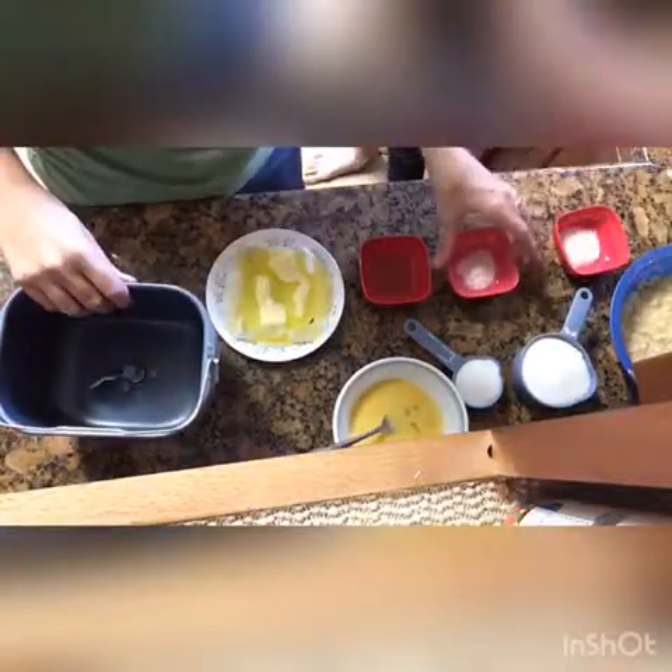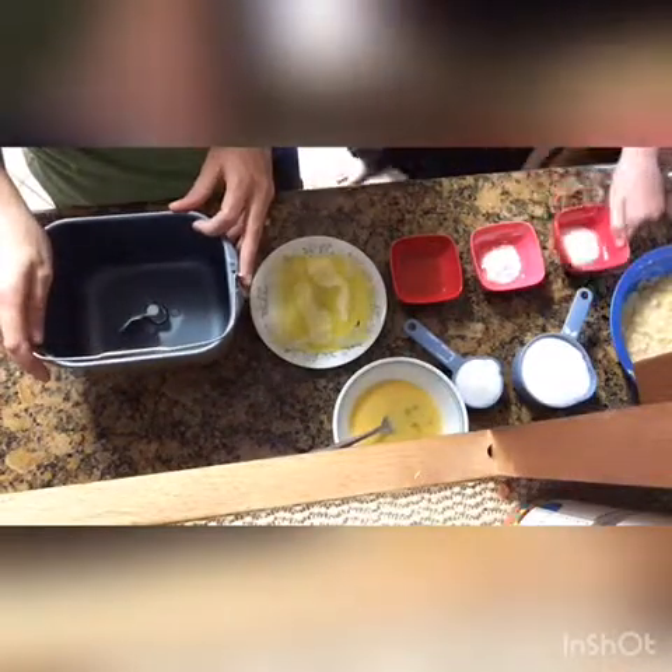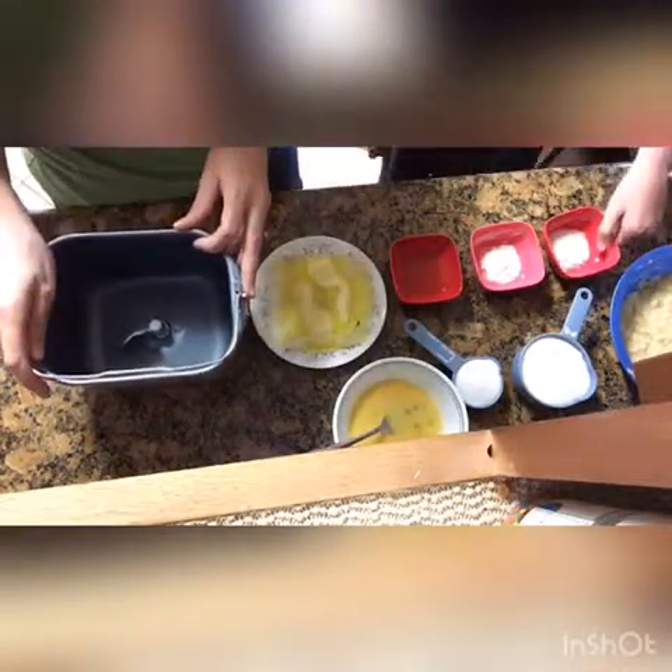We are going to be making banana bread in the bread maker. I've got a helper here with me today, Rachel, and she's going to be helping me make the bread. First, we are going to start by telling you what we are going to be putting in the bread, and Rachel's going to tell you that.